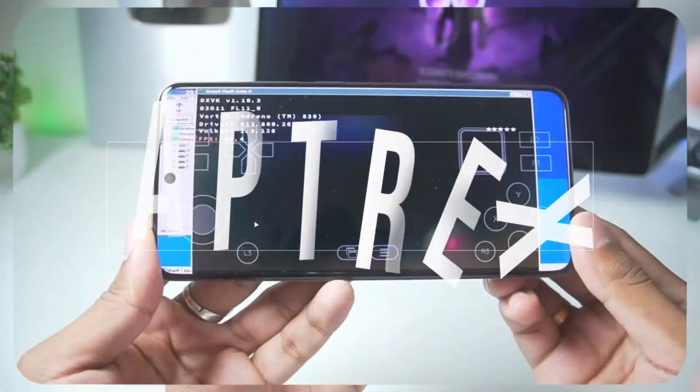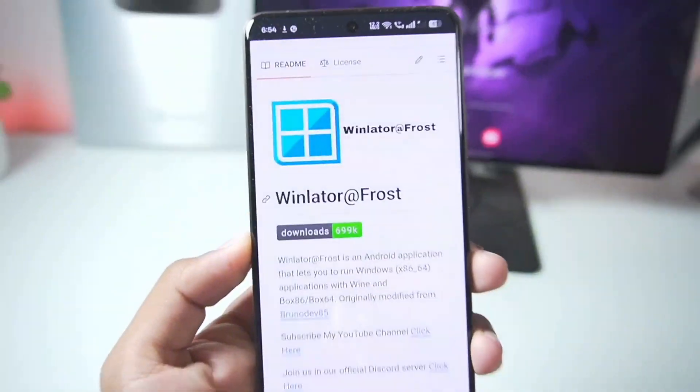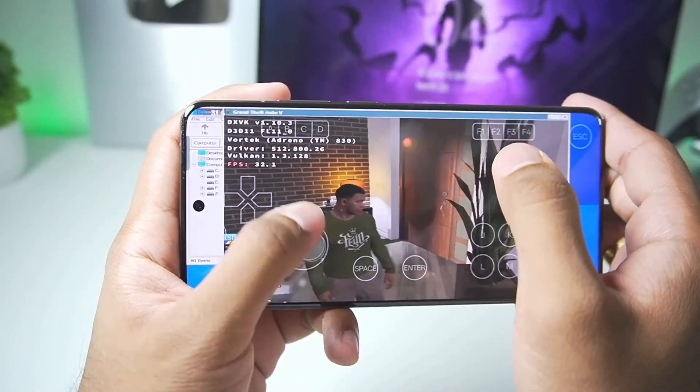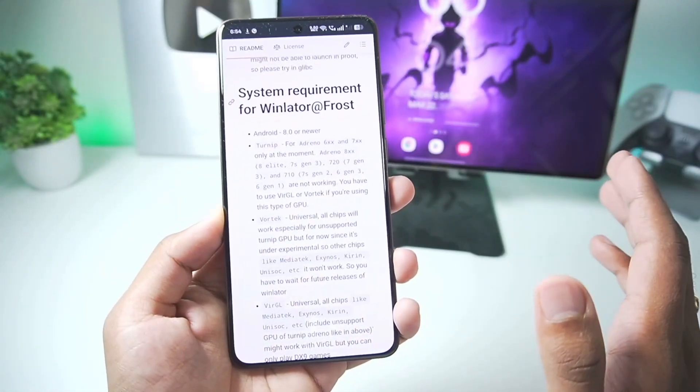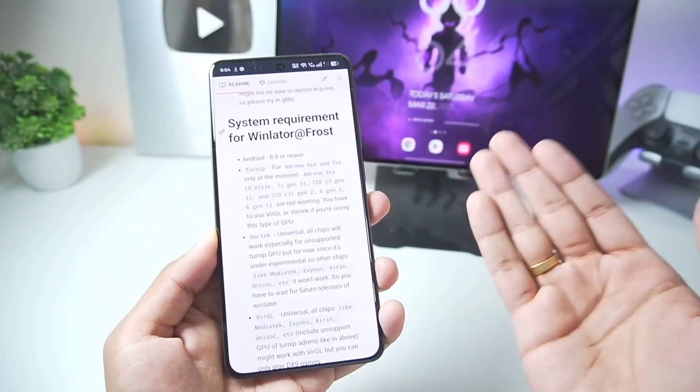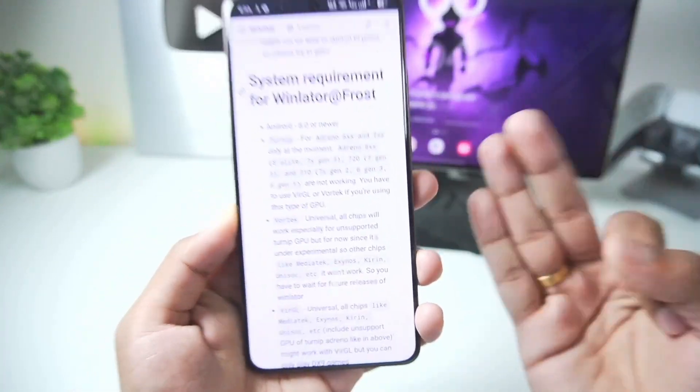What's up guys, it's Aptrex here. In today's video we'll be taking a look at the brand new Winlater Frost Android version 10.0.0 setup, best settings, gameplay and much more. Winlater Frost is a fork version of the normal official Winlater Android but better in terms of performance, compatibility and features.